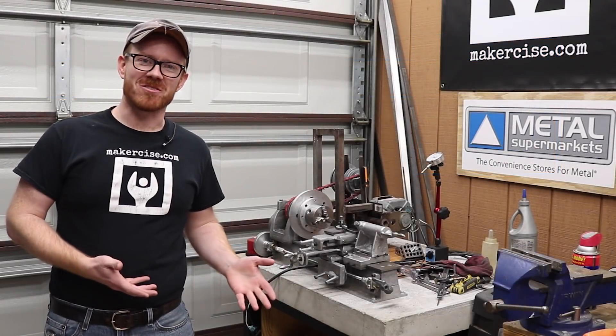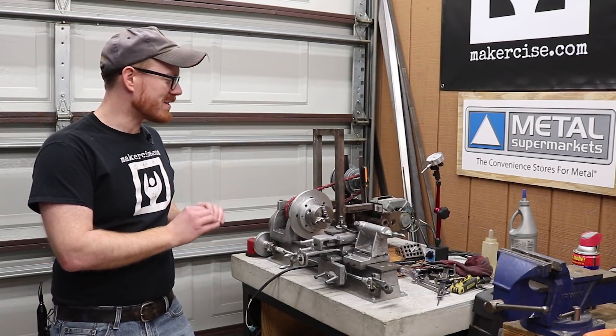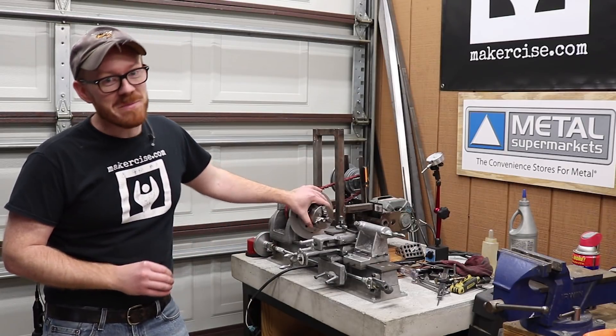Hi, I'm Kressel Andersen. This is Makersize. In this episode, I'll be completing the most requested upgrade to the lathe — I'm installing a chuck.